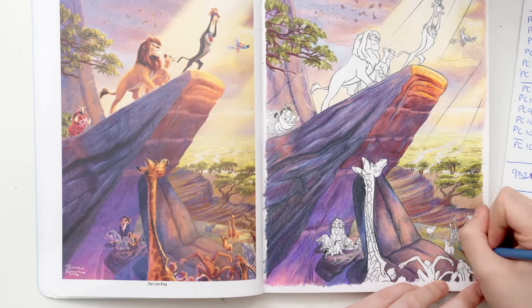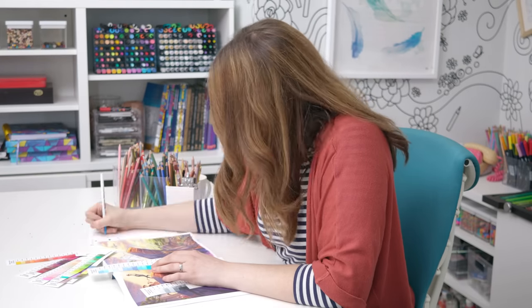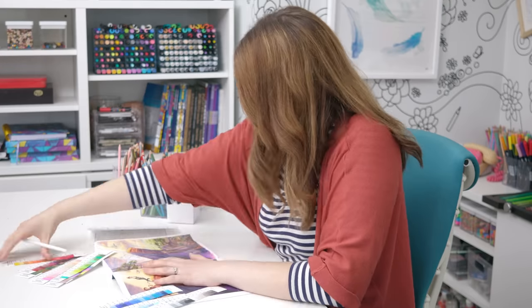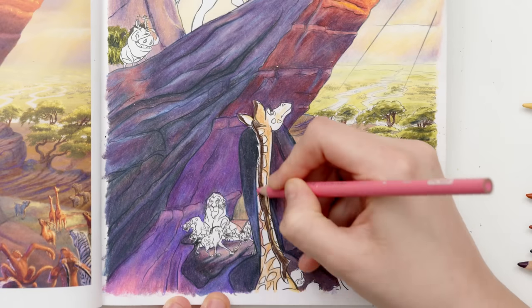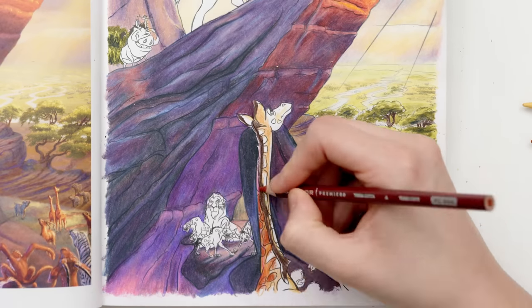With our background complete, it's time to move on to our animals. I've got my Prismacolor swatches out again to find the best colour matches for each animal, although many of these colours are similar to the colours I've already used on the rocks and the background.